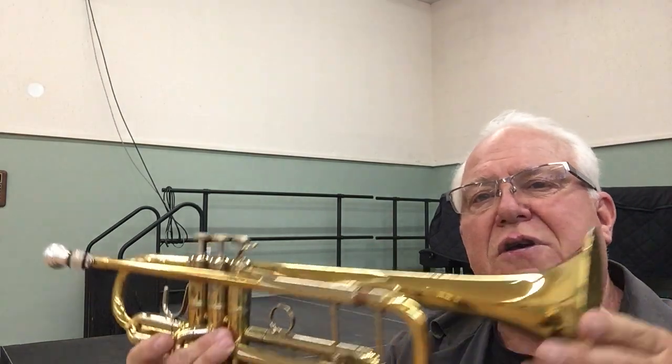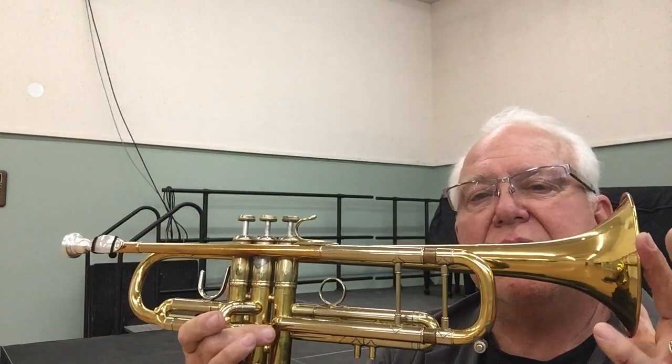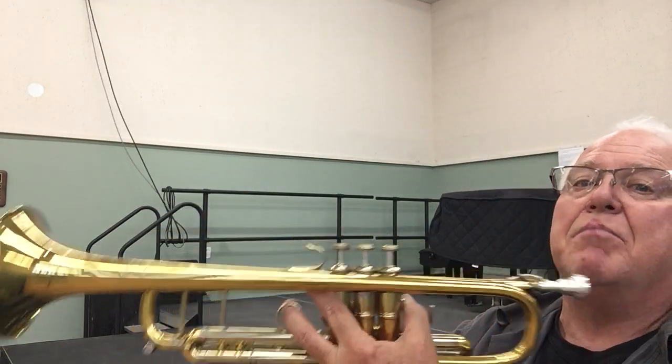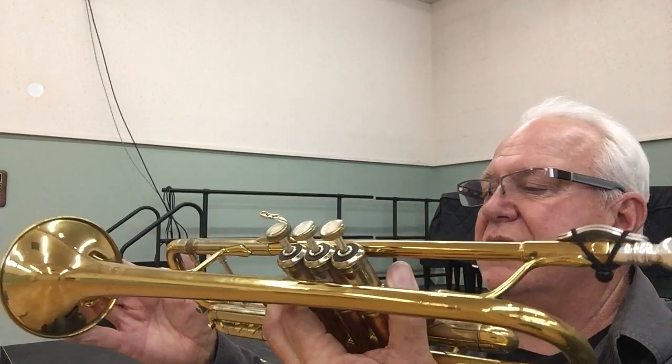Very fine playing horn. You can find this wonderful instrument in the vintage category, and also in the B-flat trumpet category, and also in the Bach trumpet category.